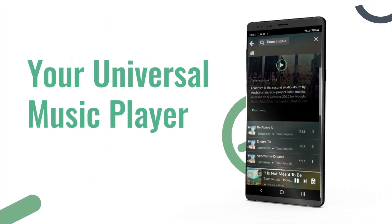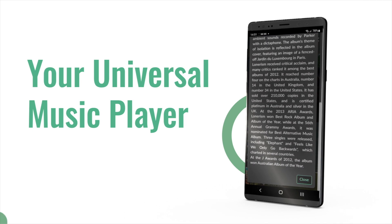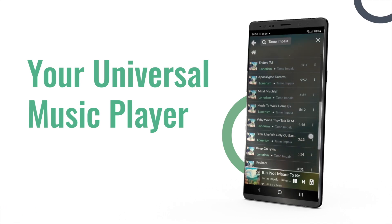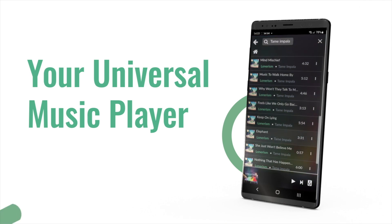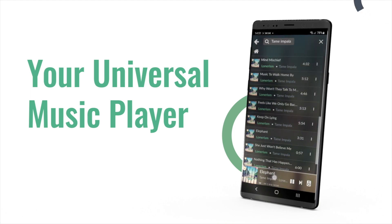Volumio is already the center of your musical listening experience, because it aggregates all the music content that you can possibly imagine. Now it is also your hub for playback. For more information, please visit. Thanks for choosing Volumio!